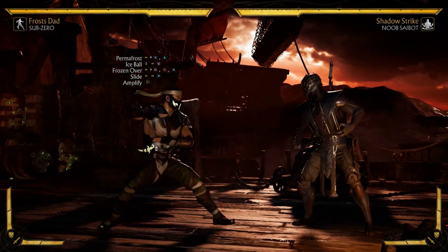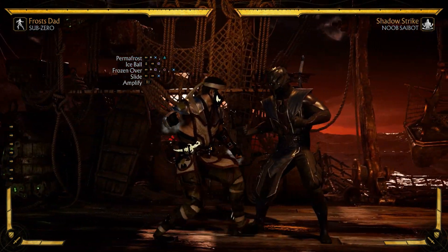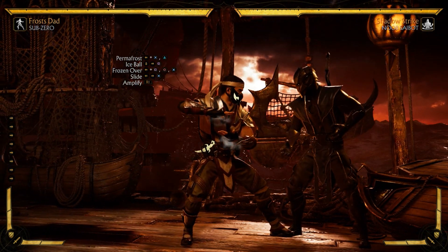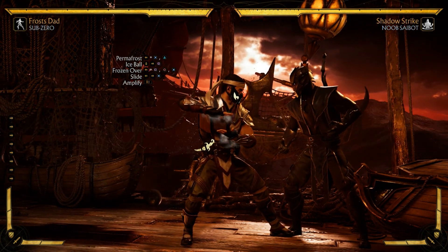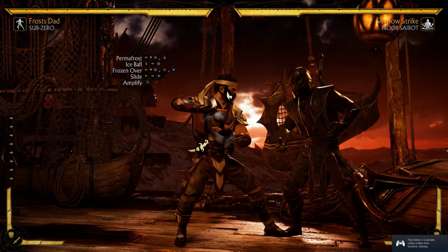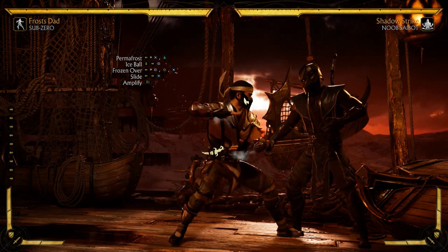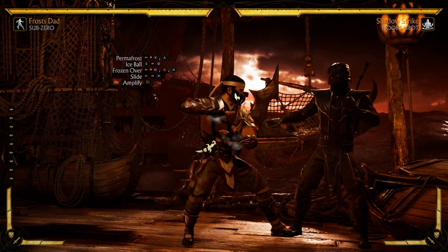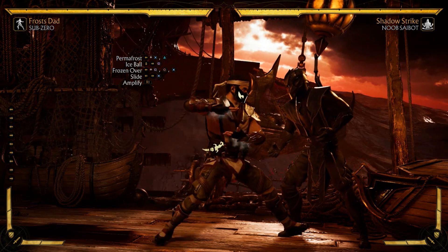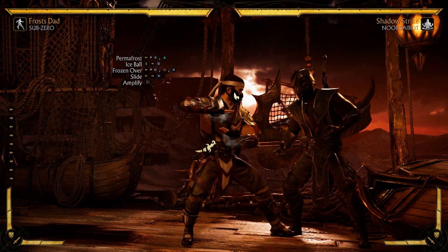233 damage without it. There's not a whole lot of depth to go into with this combo because it's one of the easier ones in the game, and that's what I wanted to do with this series - give you guys a combo that's good for starting off with a character, whether you're a beginner or a seasoned player trying a new character.